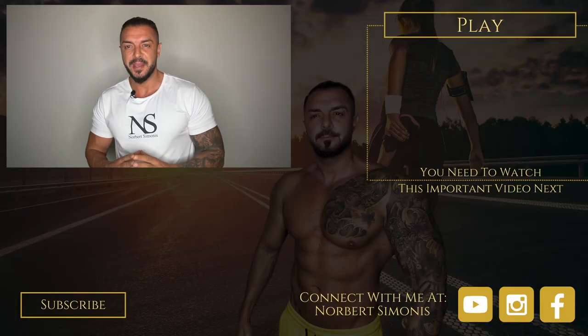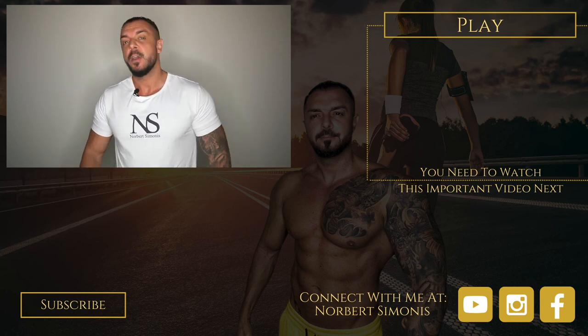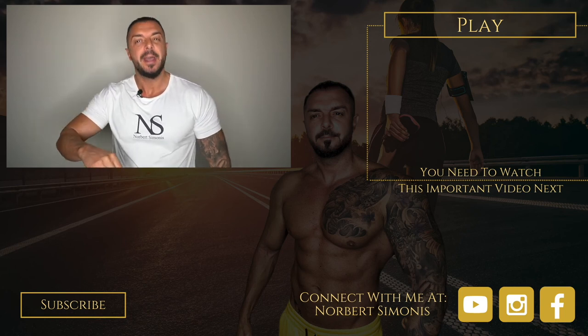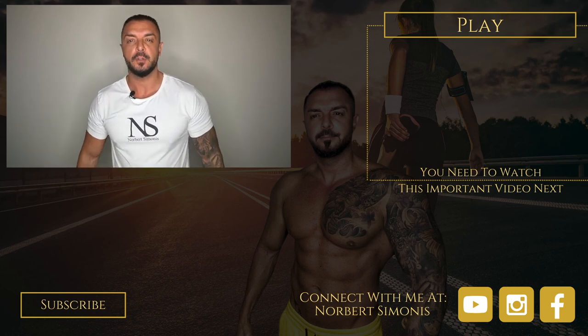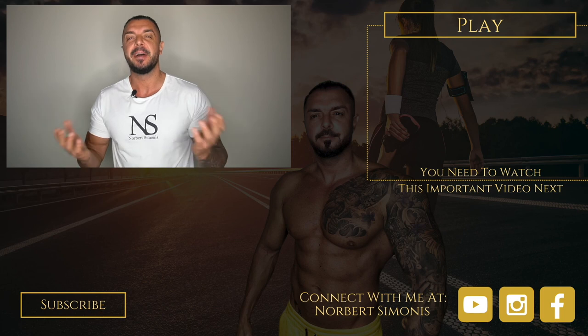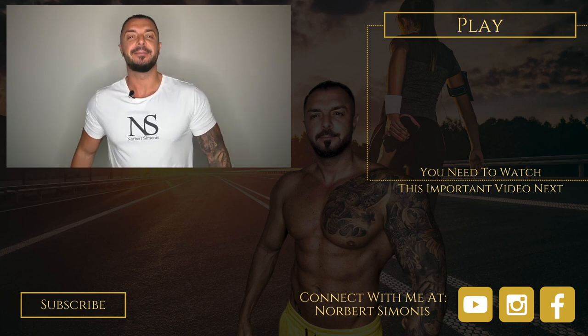If you enjoyed this video and want to hear from me again, be sure to hit the subscribe button before you go. If you have any questions, comment below, give me a like, and follow me so you don't miss any of my videos on YouTube, Instagram, and Facebook. To your success — your health and wealth mentor.